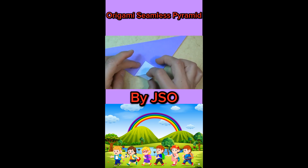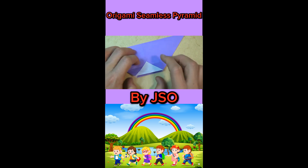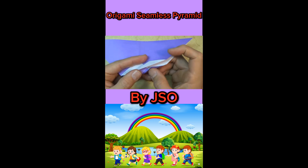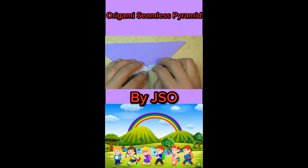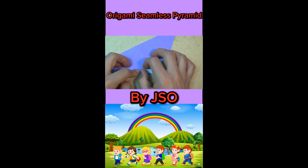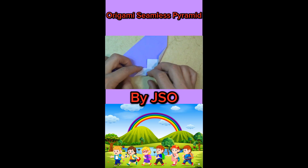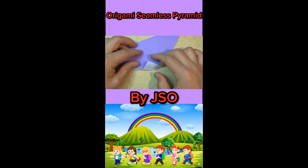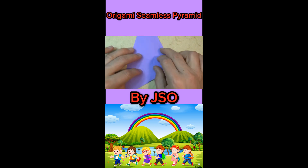Unfold the top flap, sticking it underneath. Like that, and stick it underneath. And unfold the top flap, sticking it underneath. Okay, so here we have the pyramid to be. Let's unfold this flap and rotate.